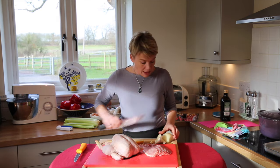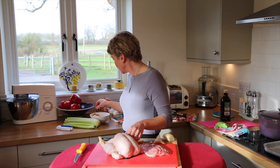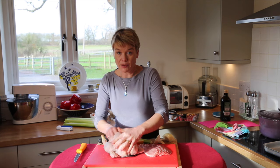And celery. Just chopping it all into the cavity so that all those juices come out, and then you've got a really good base for your gravy.